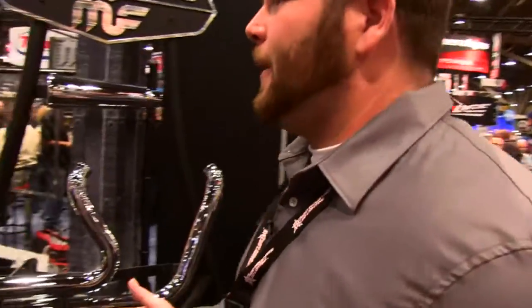I'm here again with Richard from Magnaflow. Everybody knows you guys make exhaust for cars and trucks — what else do you guys make exhaust for? Well, as you can see here, this is Magnaflow's first venture into the motorcycle two-wheel market.